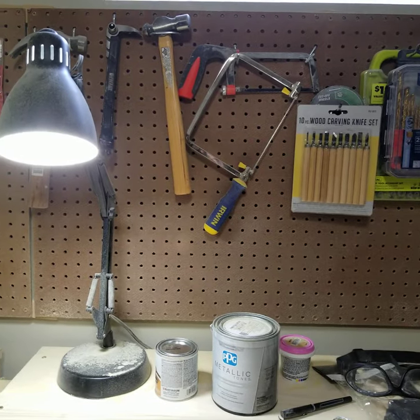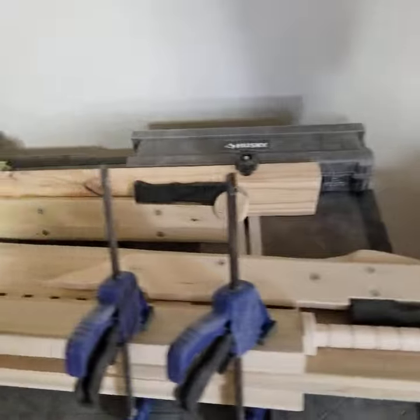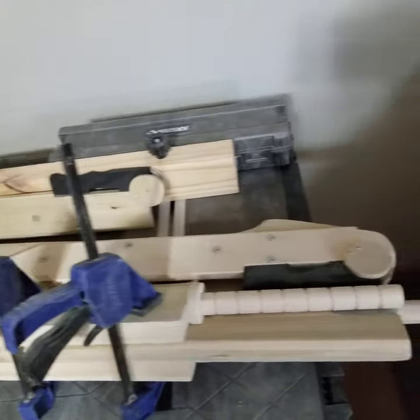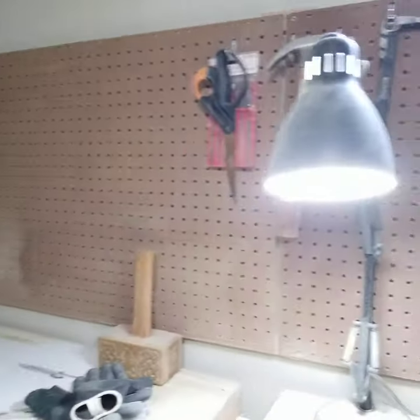Hello everyone, welcome back to Wolf's Grove Workshop. Today I've got something a little different for you. As you can see, I'm still hard at work on the Cloudfusion Sword and it's coming along rather nicely, but today I decided to do something a little different because of a recent development that occurred.